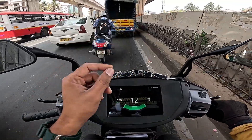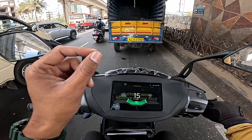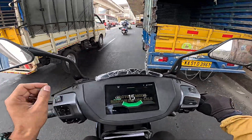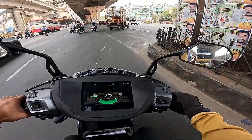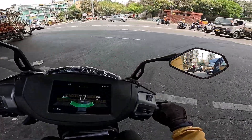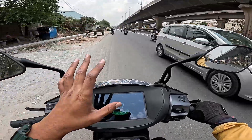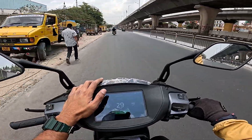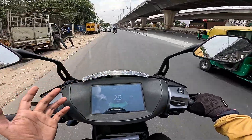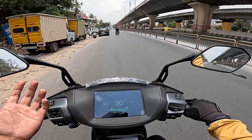Approximately 1.99 to 2 lakhs. If you have a premium price, you have a range claim of 130 km, traction control, magic twist, fast charger network, dashboard navigation, and range. For the 3.7 kWh Ather 450X at a premium price, is it worth it? You will find your opinion.